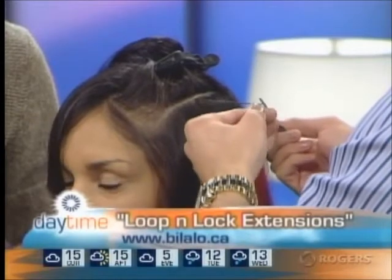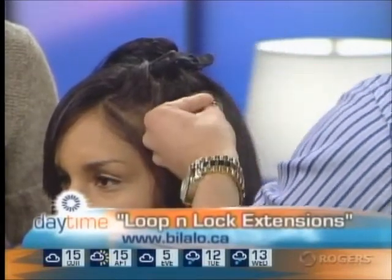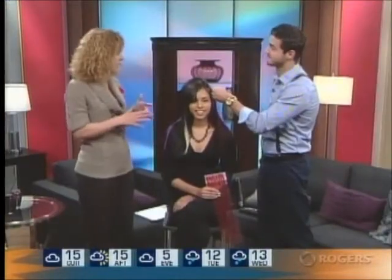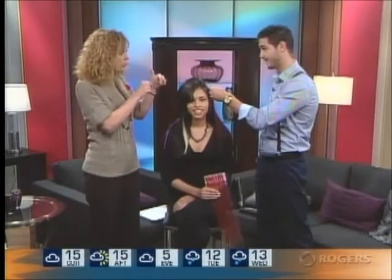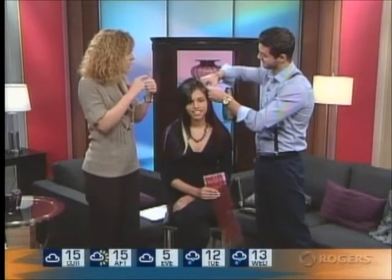This is using no glue and no heat, which is why I said I would love to educate and take care of my clients' hair. At our salon we really care about our clients, so when they asked me to be an educator for Lupin Lock, I was a little worried at first — but this is why I agreed. You're looping the hair around it?